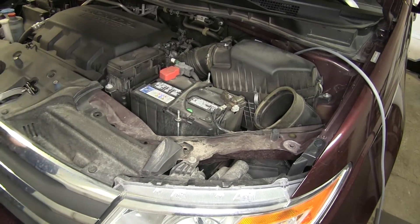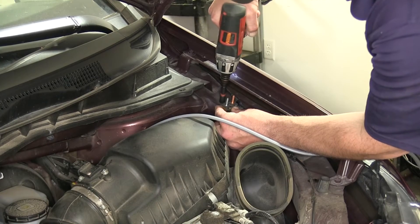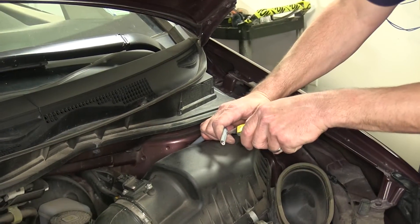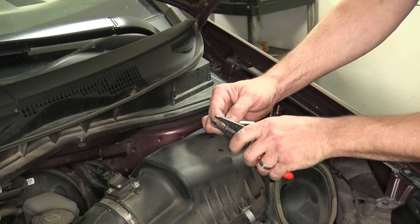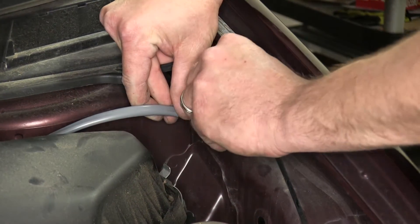Here we'll take our gray duplex cable and route it over to the driver's side in our fender well. Here's a flat location which will be perfect for mounting our 40 amp breaker. We'll go ahead and take a couple self-tapping screws and secure the breaker. Then we'll go ahead and run the wire to the breaker, cut off any excess length, strip back the jacketing, and strip back the black power wire. Once we strip it back, we can take one of the small ring terminals, add it to the power wire, and then add it to the silver side of the breaker, securing it with the star washer and nut.